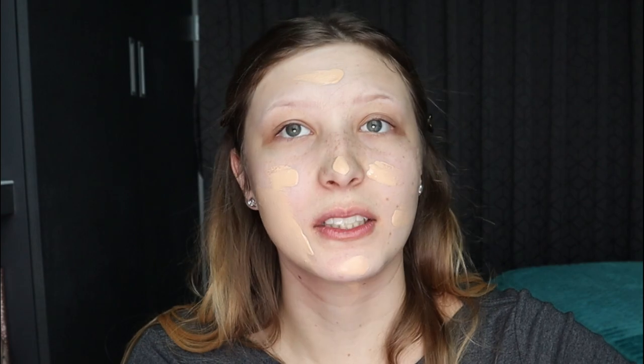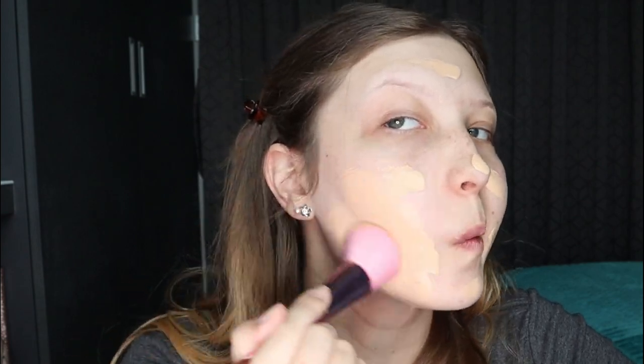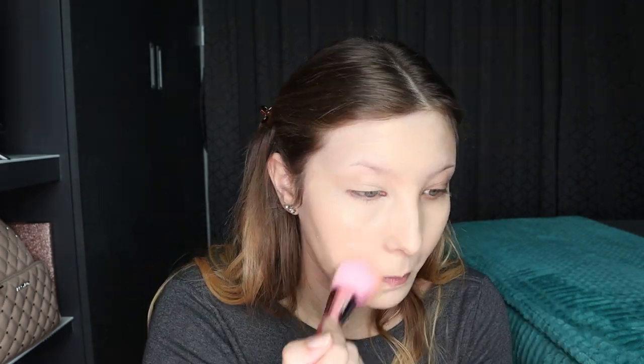Oh wow, it's really soft and it really goes on smoothly. This is pretty new for me because I usually use a beauty blender to put on my foundation, but I'm trying this out and it doesn't seem to be doing too bad. I'm just going to try and blend it in a little bit more and see if it helps.